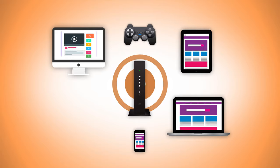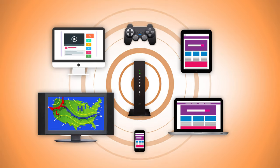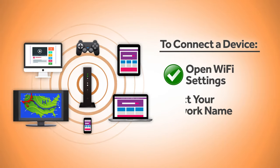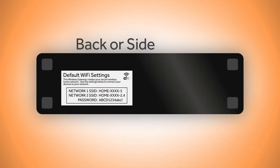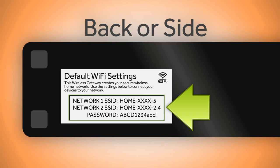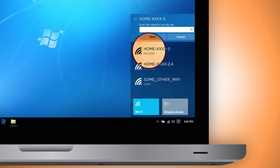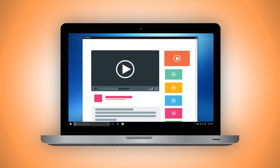You are now ready to connect all your other devices to Wi-Fi. Whether you're connecting a laptop, mobile device, or gaming system, simply find your Wi-Fi settings on the device and choose your network. If you're unsure what your network name and password is, this information can be found on the back or side of the modem. Once you select your network and enter the password, your device will then be connected to Wi-Fi.